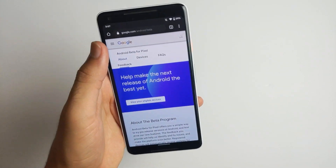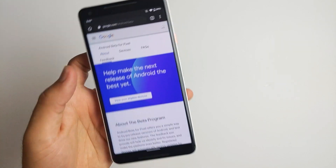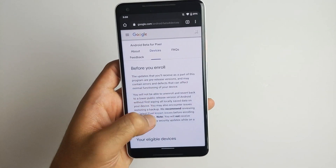All you have to do is just go on Chrome and then type in google.com/android/beta. And then once you're there, first you got to sign in and then you got to scroll down to your eligible devices.